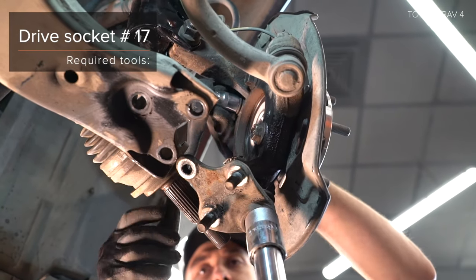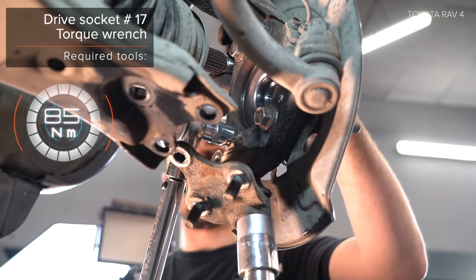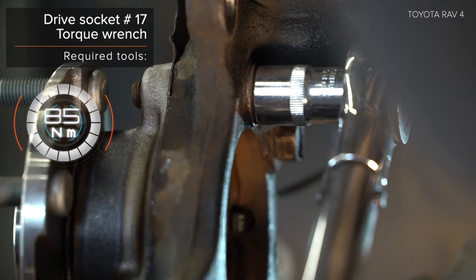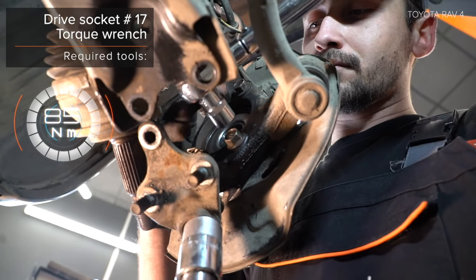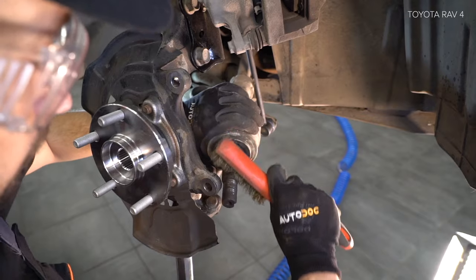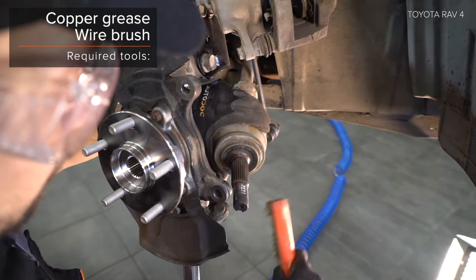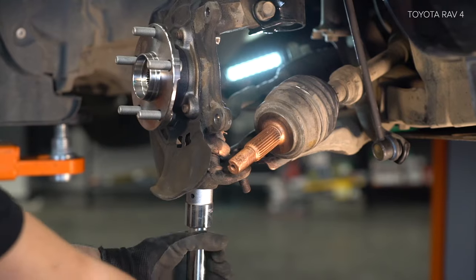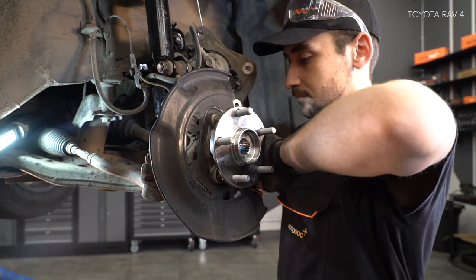Verwenden Sie einen Drehmomentschlüssel. Step 8: Verwenden Sie einen Drehmomentschlüssel. Step 9: Install the component.